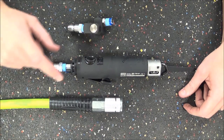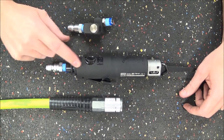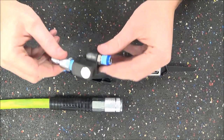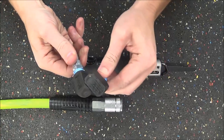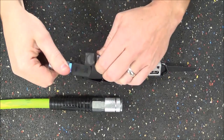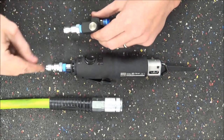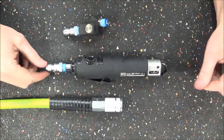One upgrade I would really suggest anybody pick up along with this is not to use a standard air fitting in the bottom, but to pick up one of these 360-degree swivel air fittings. To show you exactly why this would be important and would allow you to get into some very tight situations that a normal plug wouldn't, let me demonstrate it for you firsthand.